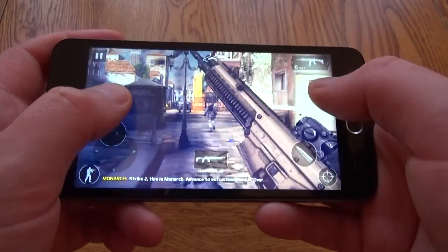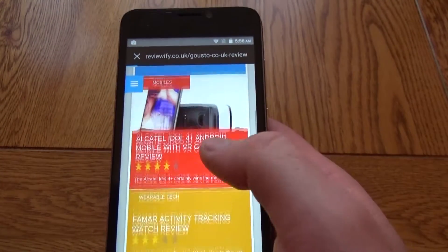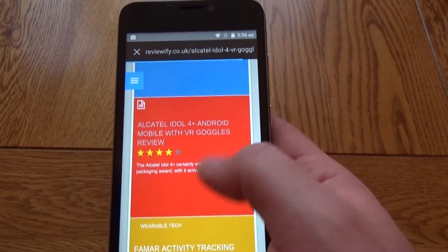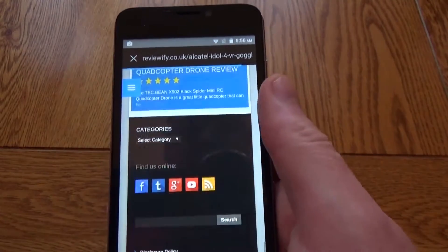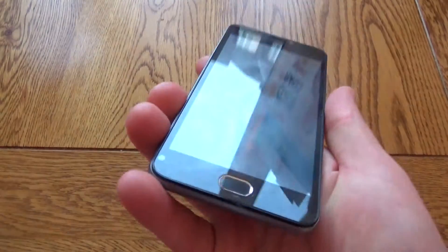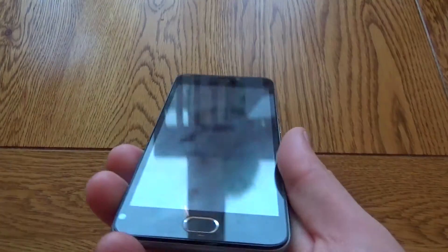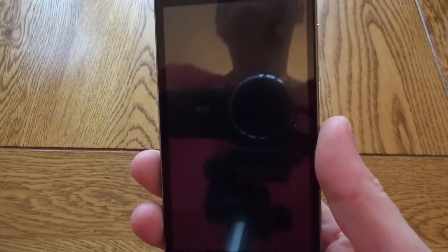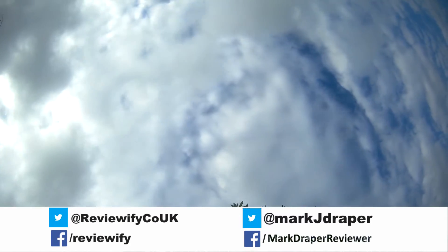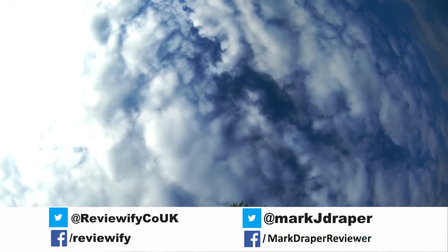In terms of day-to-day basics this works fine — you can browse the internet, check Facebook, social media, Twitter, and it all looks pretty good on the screen. The only real downsides are if you like intensive mobile games like racing or shooter games, it's going to be a bit laggy, and this is definitely not one for those looking to take photos. I hope you found this short review helpful, thanks for watching.